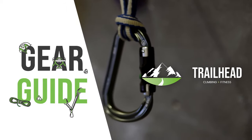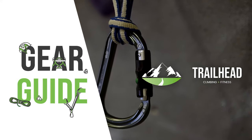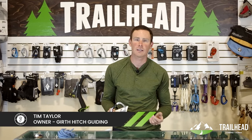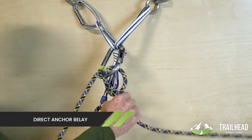Let's talk about the Williams Ball Lock Carabiner. Over the last few years, this has become a mainstay for me because we're really recommending and finding a lot of advantages to using what's called the direct anchor belay when climbing in multi-pitch scenarios. We're building anchors that we can belay directly off of for a leader leaving the station in a multi-pitch climbing situation.